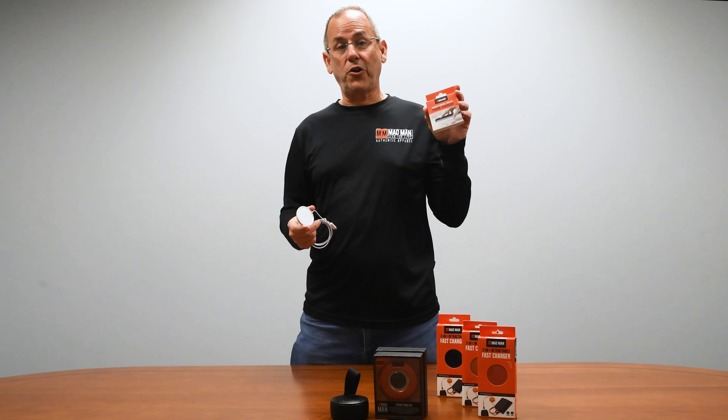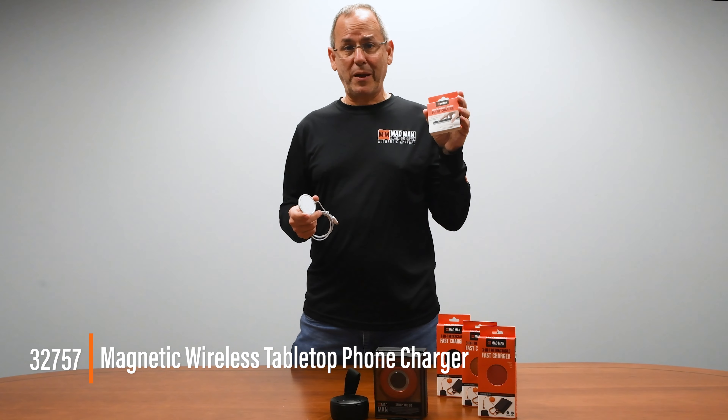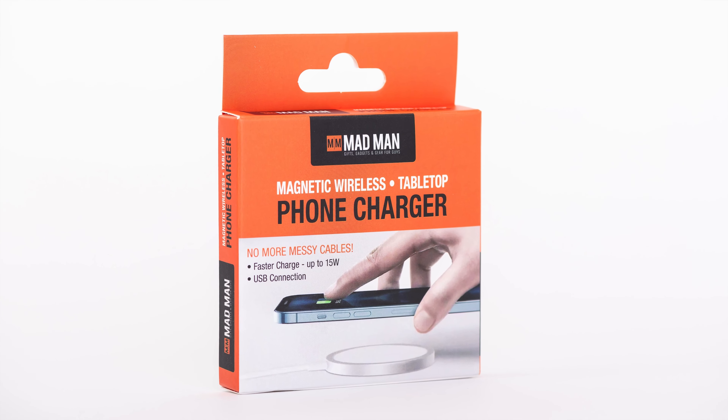I'm going to tell you about our new MagSafe compatible phone charger. This is a madman product, but it works with your iPhone to charge it, and it's safe.